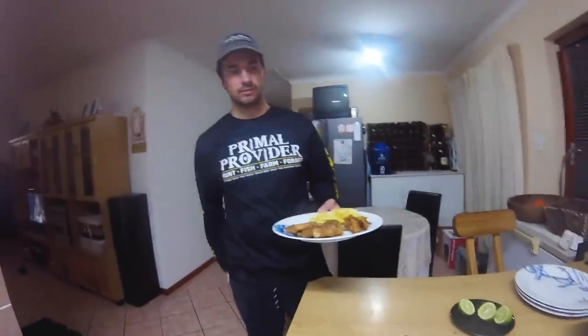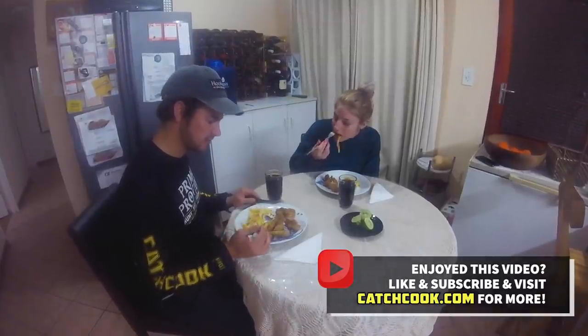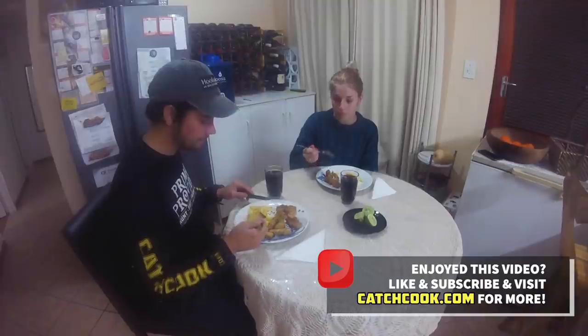And now I'm going to eat. The fish is a little bit under-spiced I'd say, but the prawns with the extra spice — it's very nice.